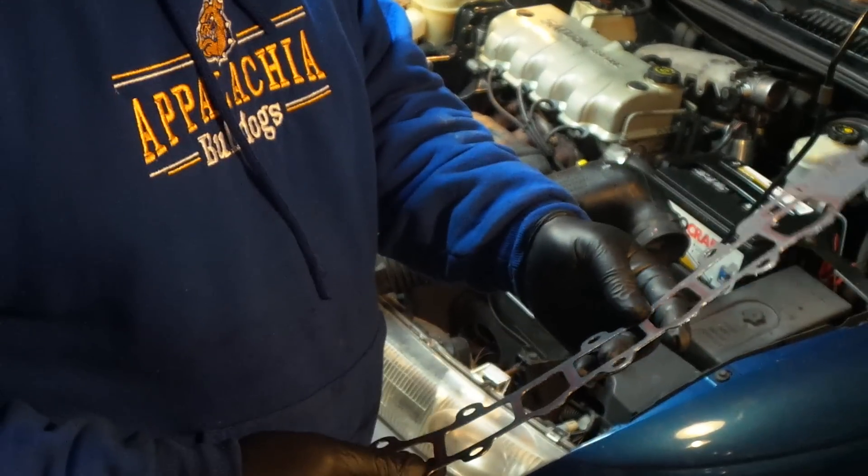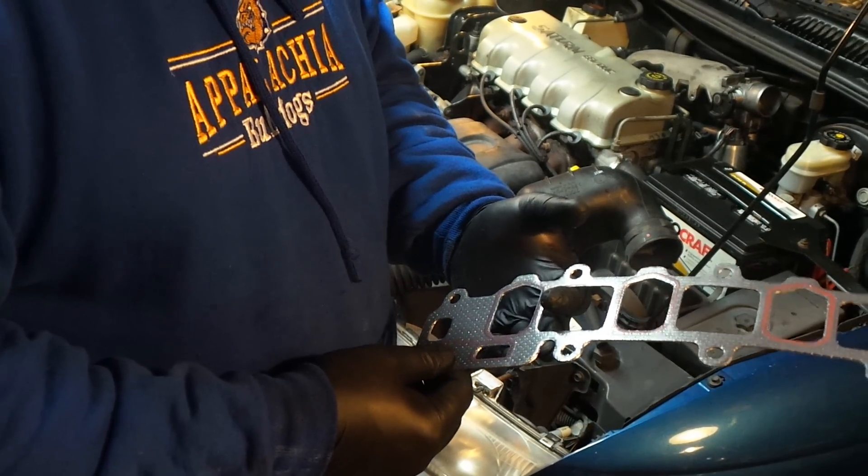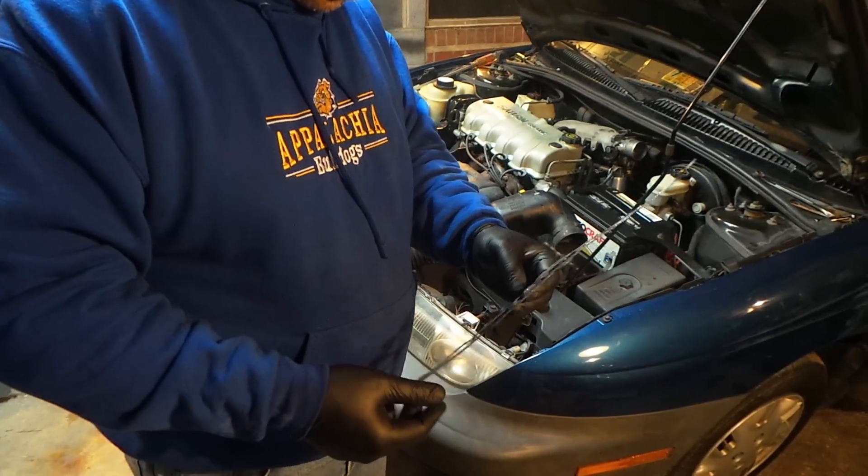This is a Fel-Pro gasket, picked it up at O'Reilly's for $23. You'll probably save that in gas in the first month just because your idle will be down. Let me show you what it took to take this thing off.